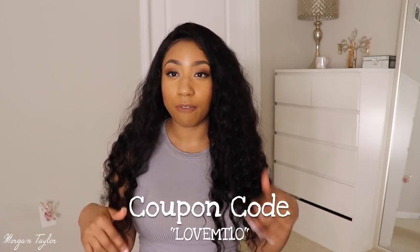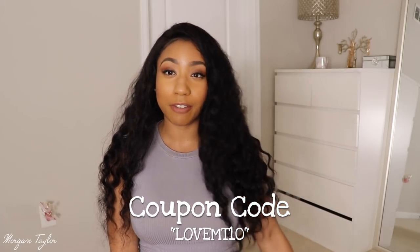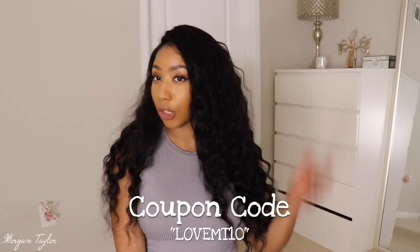I'll leave the info for this wig down below — please let me know what you think about it. It's very long and luxurious, so if you're looking for that long spring/summer hair, this is a good choice. Thank you guys for watching and I'll see you in my next video. Bye!